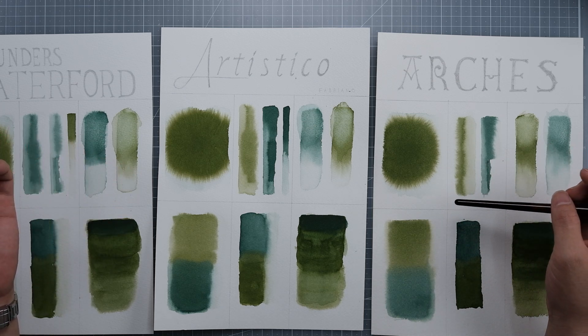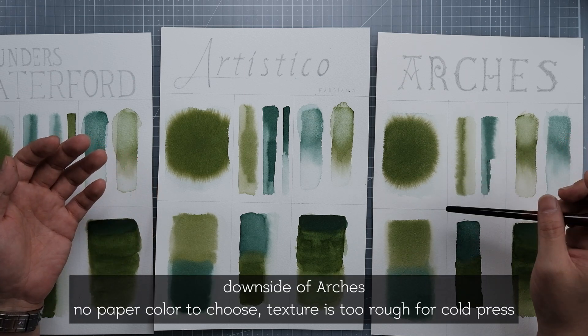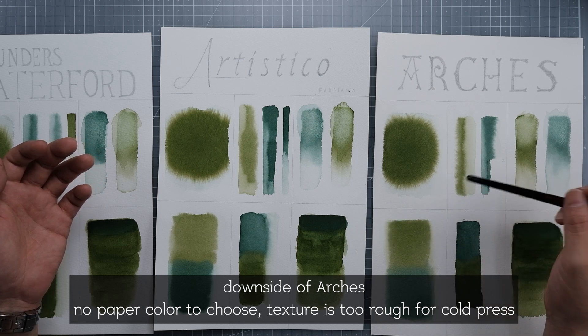I just wish they also made an extra white or bright white version, and made the roughness a little bit softer.